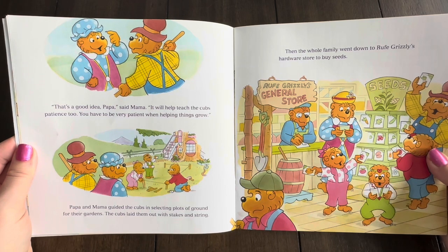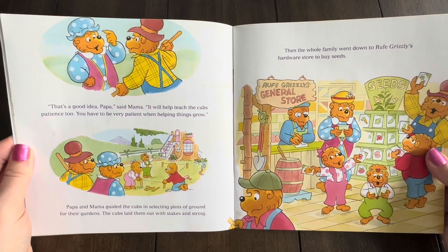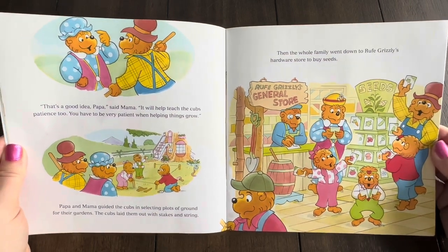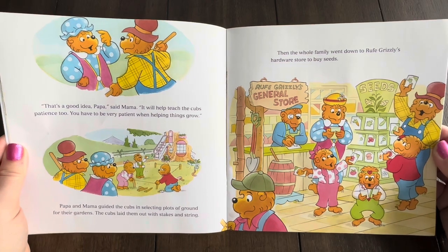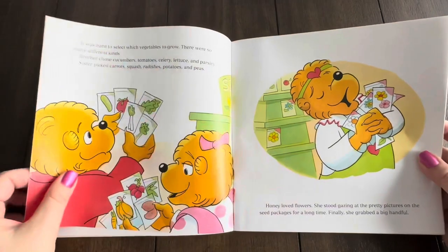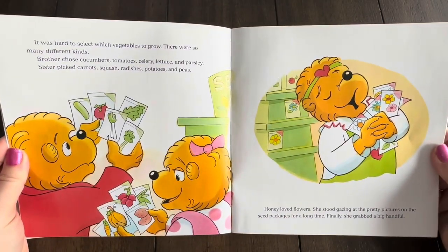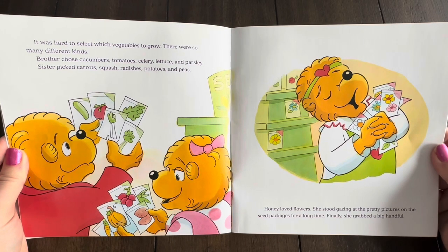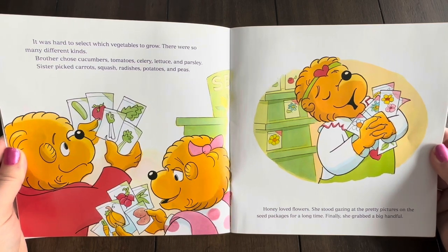Papa and Mama guided the cubs in selecting plots of ground for their gardens. The cubs laid them out with stakes and string. Then the whole family went down to Ruff Grizzly's hardware store to buy seeds. It was hard to select which vegetables to grow — there were so many different kinds. Brother chose cucumbers, tomatoes, celery, lettuce, and parsley. Sister picked carrots, squash, radishes, potatoes, and peas.